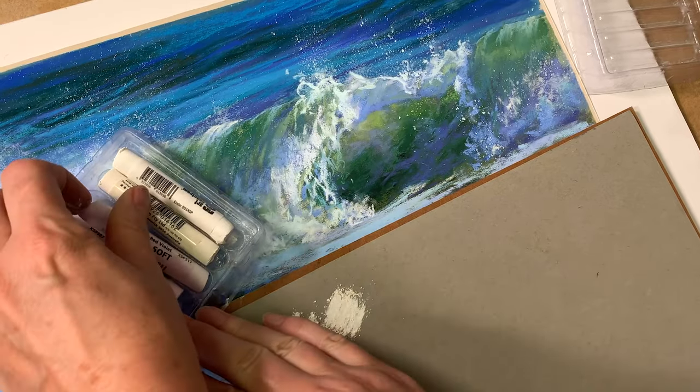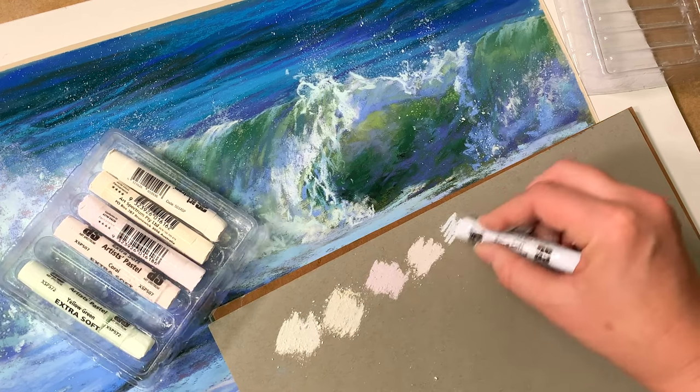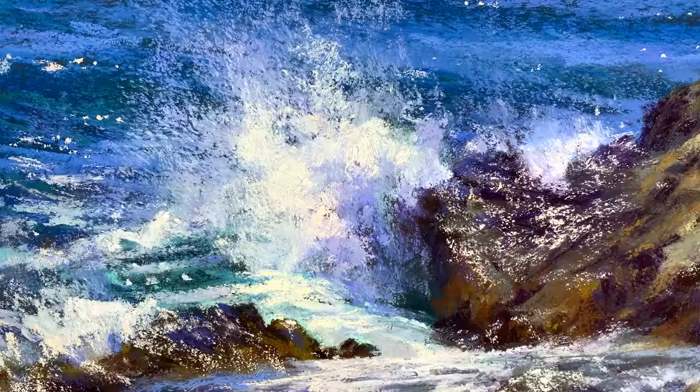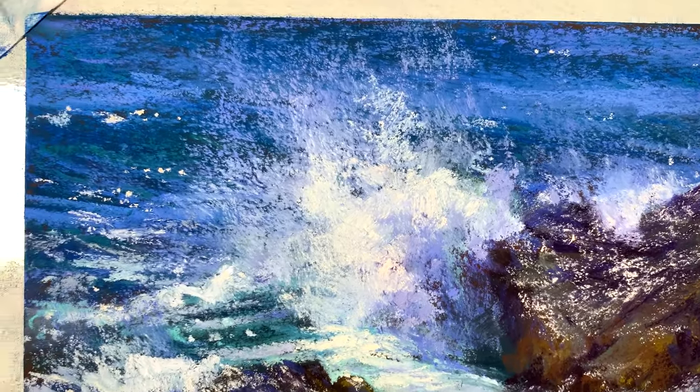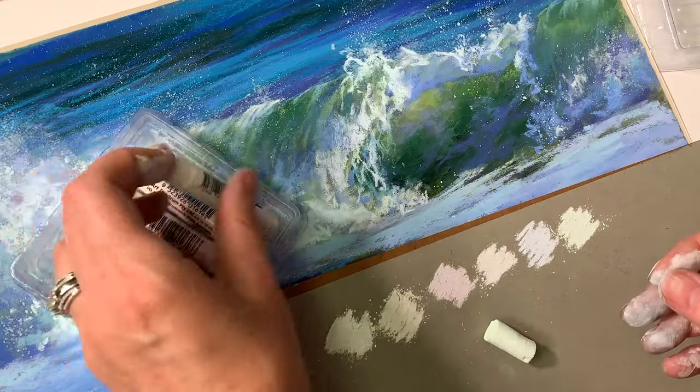They are warm tints, but they still have cooler and warmer colors within the set, and that is really helpful to me because I work a lot with subjects that have a lot of white — like seascapes and snow.